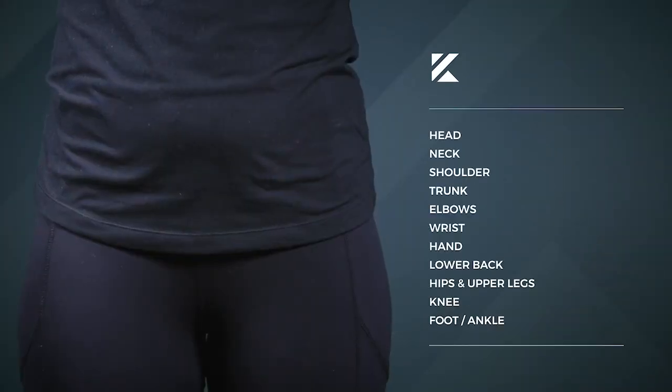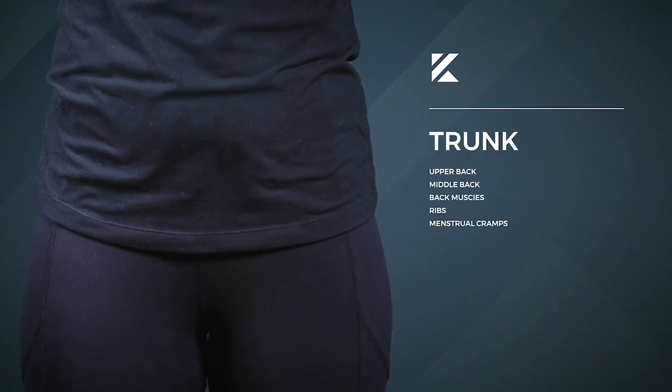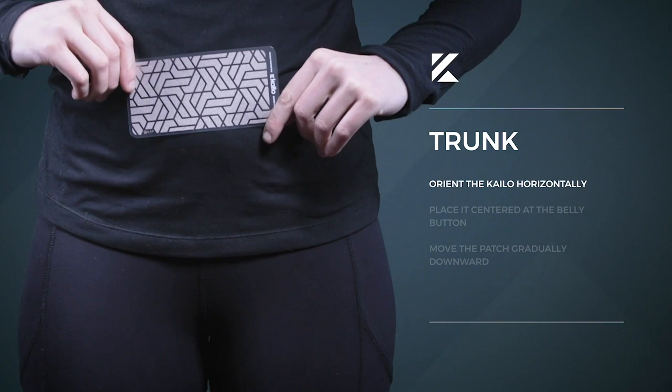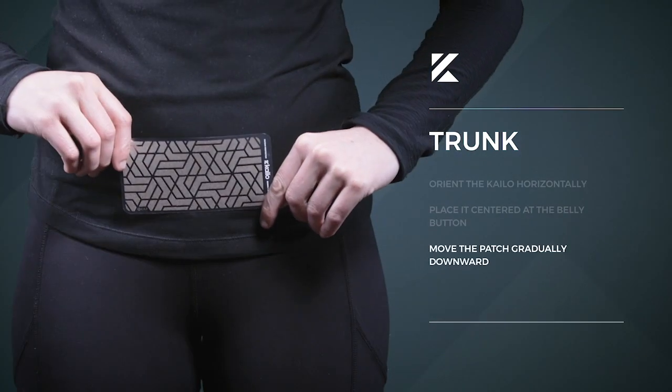With the Kylo Pain Patch, placement is everything, and it's important to find the placement that works best for you. For pain located around the trunk of the body, orient the Kylo horizontally and place it centered at the belly button and move the patch gradually downward.